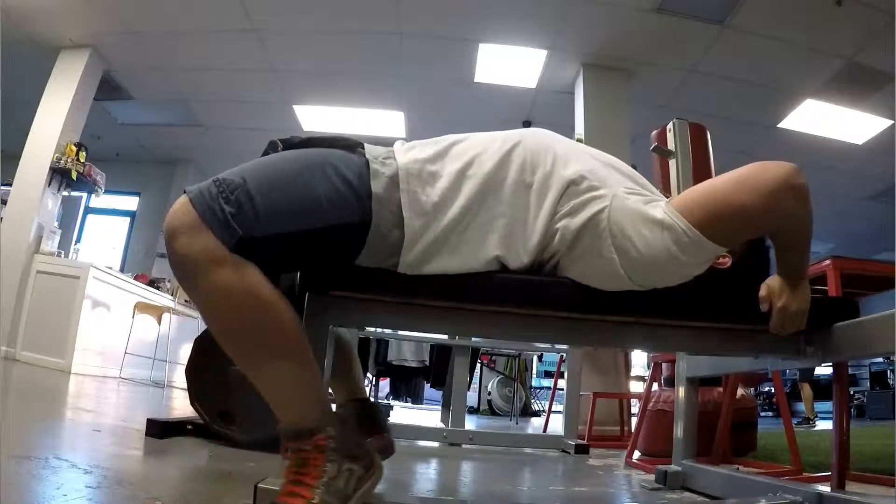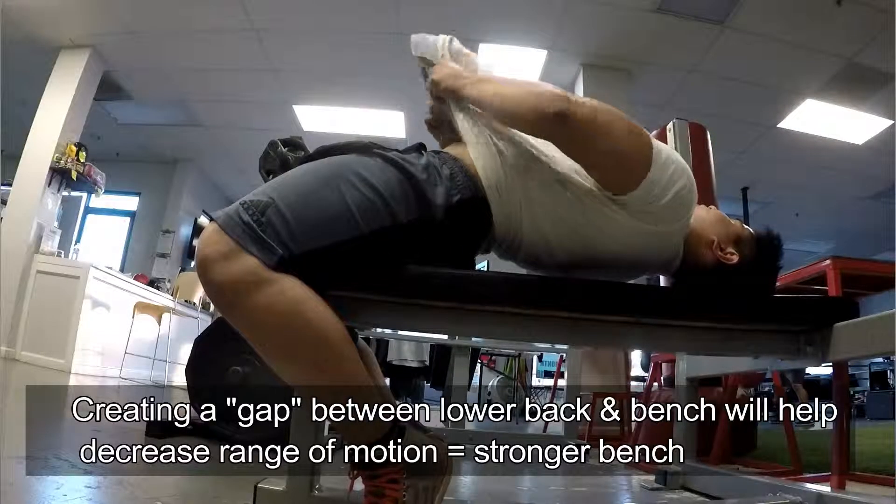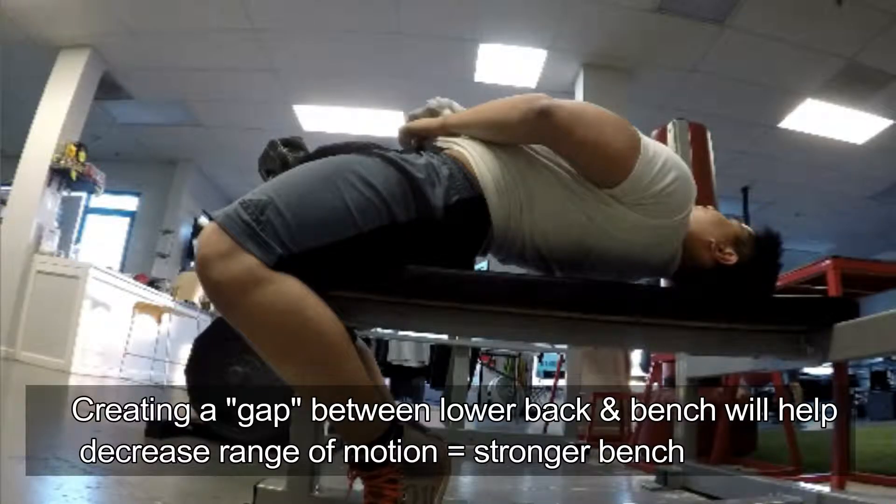Second tip is you want to focus on your lower back. Some people, depending on their flexibility, can actually have a really good arch. A really good arch will definitely help you in the long run be able to bench more, because the range of motion is highly reduced. The higher your arch, the less range of motion the bar has to travel because your body is already there to meet the bar. If your arch is not as high, the range of motion is even longer, making it more difficult. Flexing the lower back and trying to create a big gap underneath your back will definitely help. Make sure your butt is still on the bench, then arch your back as much as you can. That's cue number two.